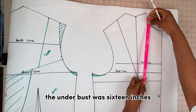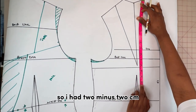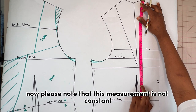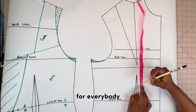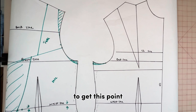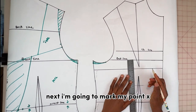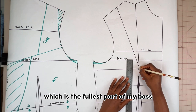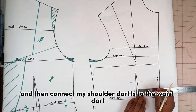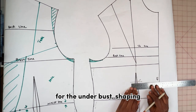Moving on to the front, I'm going to measure the underbust length — in this case the underbust was 16 inches, about 41 cm, so I had to minus 2 cm, giving us 39 cm. This measurement is not constant for everybody, so you'd use your own underbust measurements. I'm going to rule a short line across, then mark point X which is the fullest part of my bust, and connect the shoulder darts to the waist darts. On the underbust I'm going to take 2 cm both ways for underbust shaping.